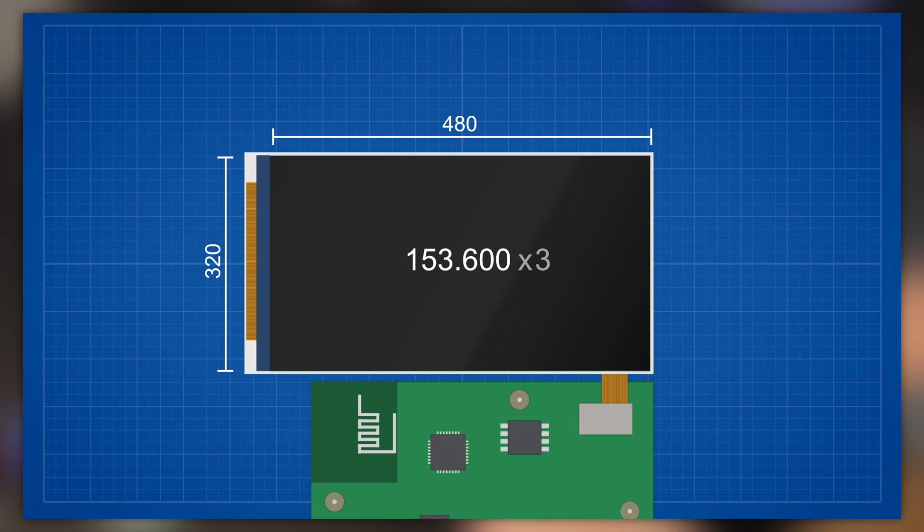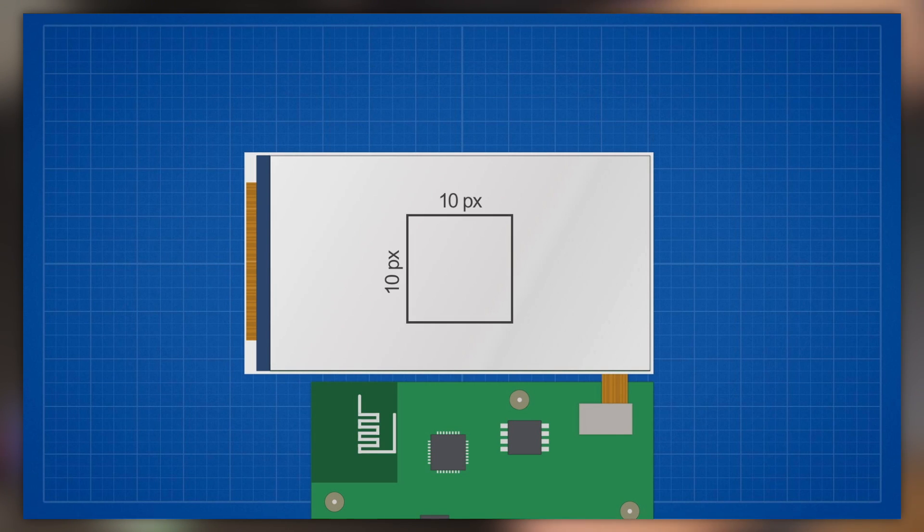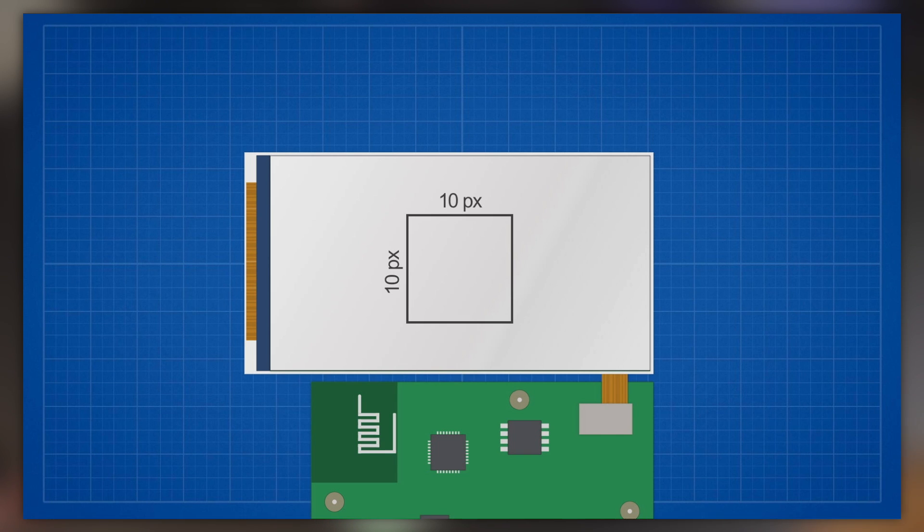To draw a green 10x10 pixel square, you first have to select a drawing window by sending a command with an origin x and y value as well as a width and height. After selecting the window, the driver will use every incoming RGB packet to fill up that square, so you'd have to send 100 packets until the square is fully drawn. Pretty much all common display drivers work after this principle.